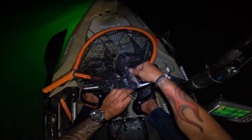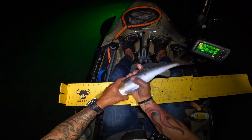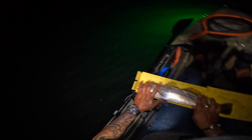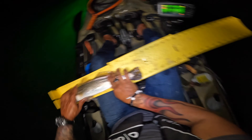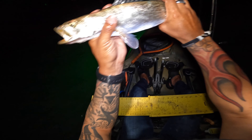Hold on dude. He went right through that hole. He looked kind of small, but I don't know. He's at 16 and a half. That's a male — you can tell because he's croaking. So we're gonna let him go.